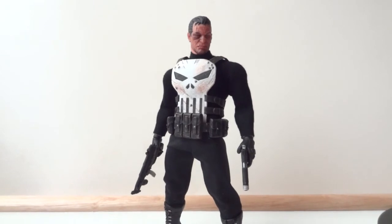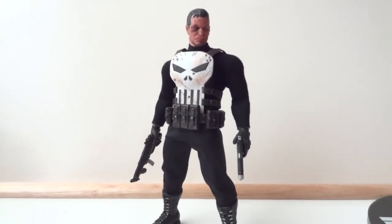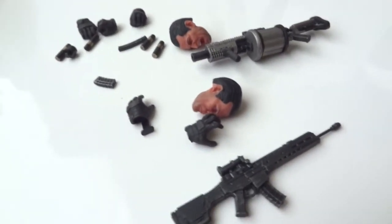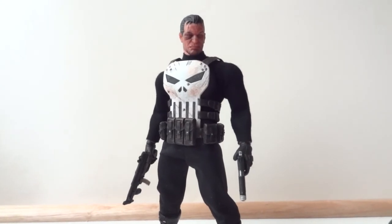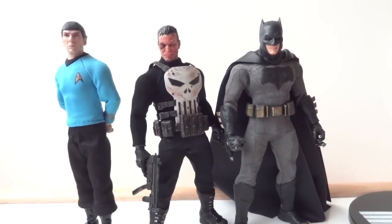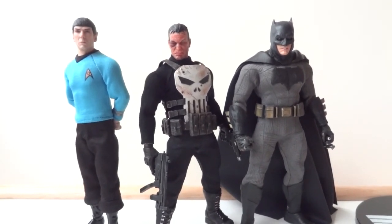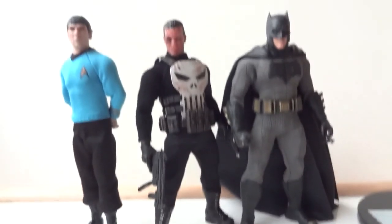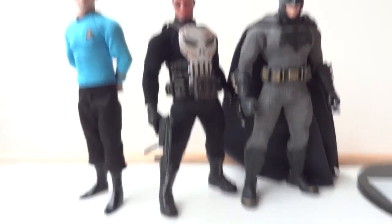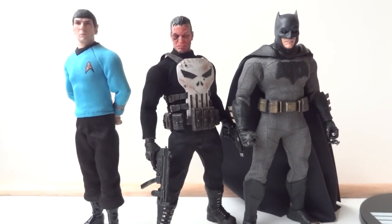At $80 it's not bad — the rest of these 1/12 scale figures are all roughly $65 to $80 depending on the character. The Punisher is a very well-known character from the Marvel Universe and was actually my first Marvel character in this Mezco 1/12 line. Here I have two others to compare: Spock from the Star Trek line and Batman from the Dawn of Justice line. You can see the Punisher is about the same height as the rest, which makes sense since these are 1/12 scale. Lots of options to mix and match — totally worth it. There's the Mezco 1/12 scale Punisher. Thanks for watching.